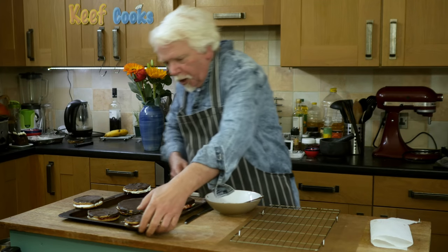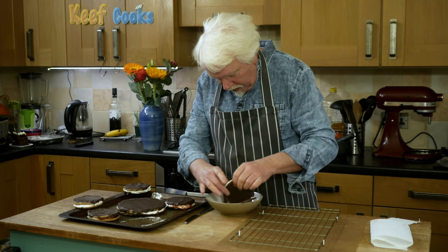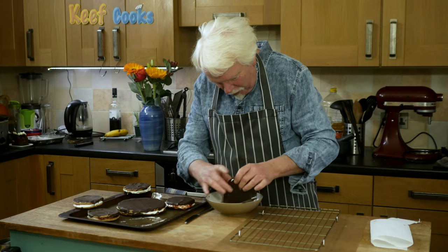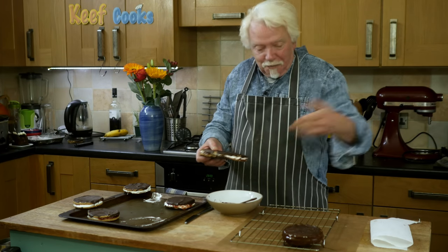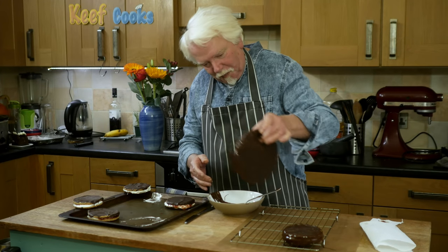Right, time to do the edges. I've got my chocolate remelted and I'll just coat them — yes, we are going to get covered in chocolate.